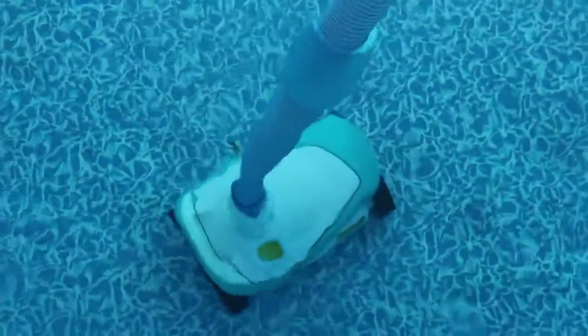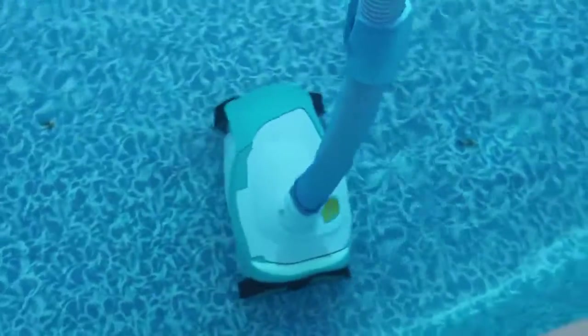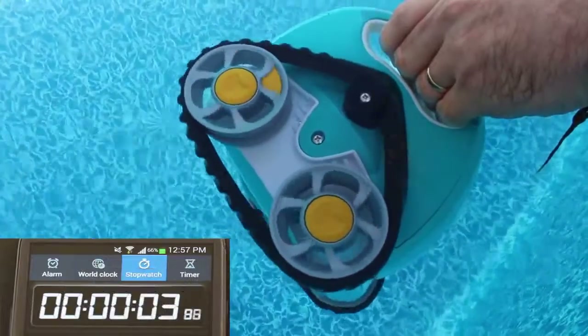After installing your Barracuda Tracker Automatic Full Cleaner, it is necessary to check the cleaner flow and adjust it. To check the cleaner flow, use a stopwatch and time how long it takes for the yellow wheel marker to make ten rotations.